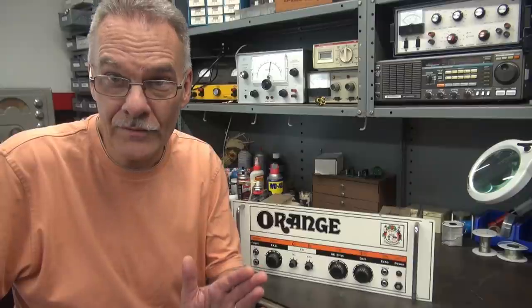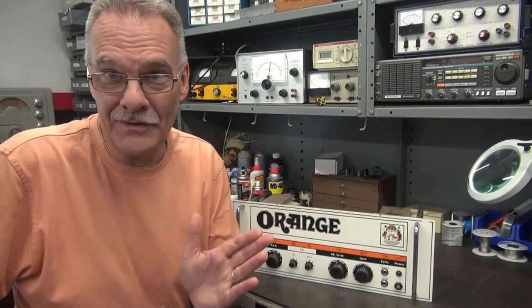Welcome to D-Lab. Got a real cool one on the bench today. It is an Orange model OR120 100 watt head. The guy shipped it to me — I believe he is the original owner. He said it was working but it sounds kind of sad, so let's fix the Orange.